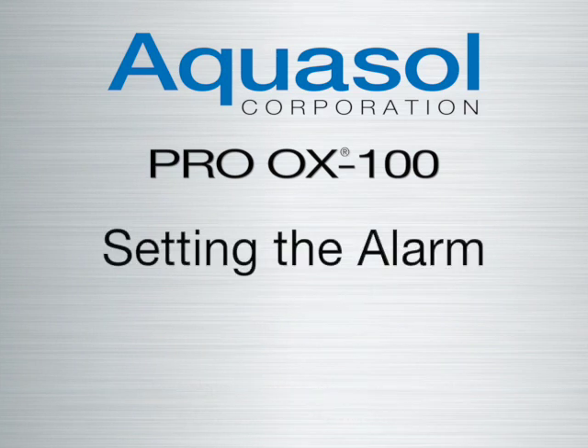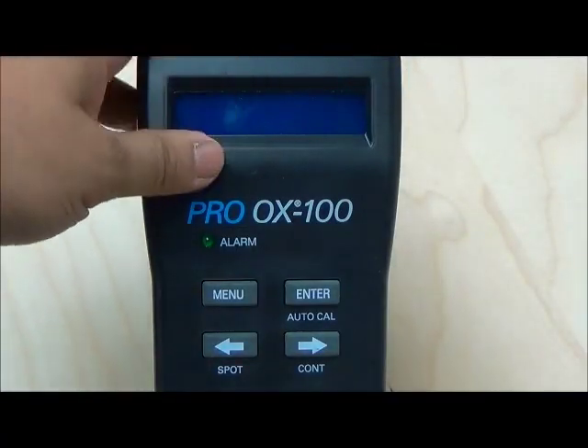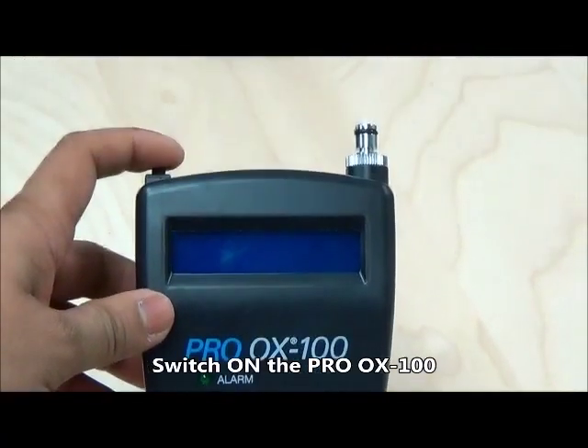Welcome to the Aquasol ProAX 100 setting the alarm tutorial. First, power on the ProAX and press the menu button.